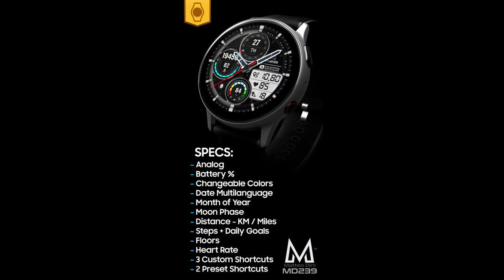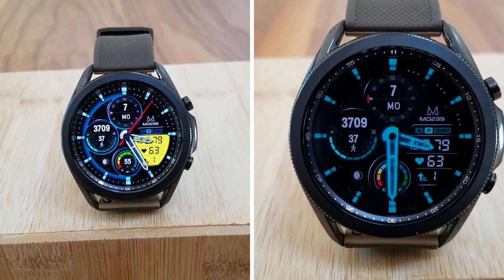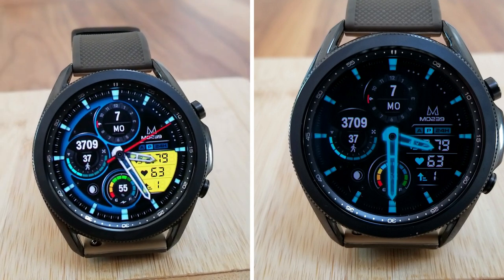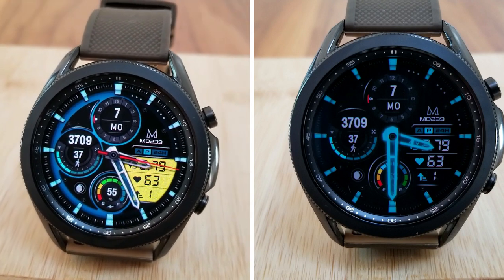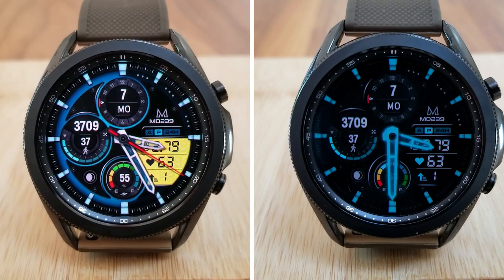That's my review of this Matteo Dini watch face called 239. Don't forget that we are giving away codes for this one, although they're going to be very limited in quantity as there's only 10 to give away this time. So if you want a chance of winning one, make sure you leave a comment down below. Thanks again for watching and supporting the channel as well as participating in all our giveaways.